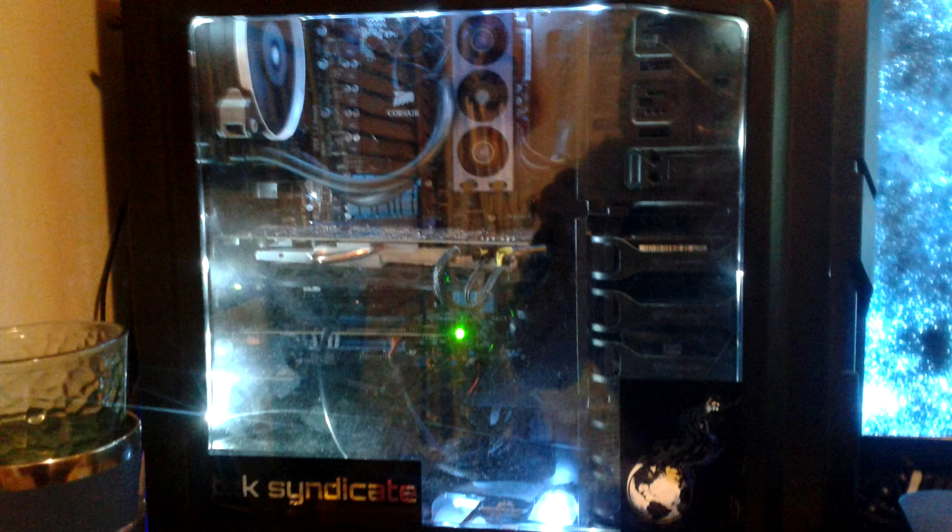Hey guys, welcome to another vlog of mine. Today I want to talk about my PC that I am currently running, that I record all my games on as well as play all of my games on.